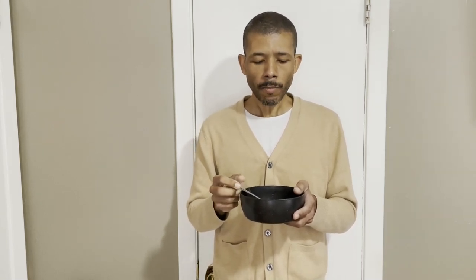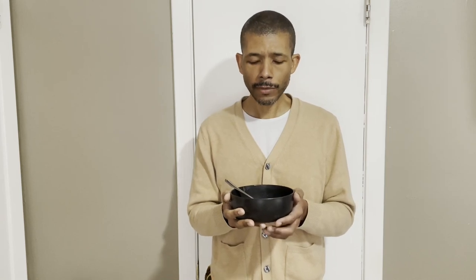This is absolutely fabulous, and with this I have broken my fast. Thank you for participating in this conversation — I'll catch you later. Thank you.